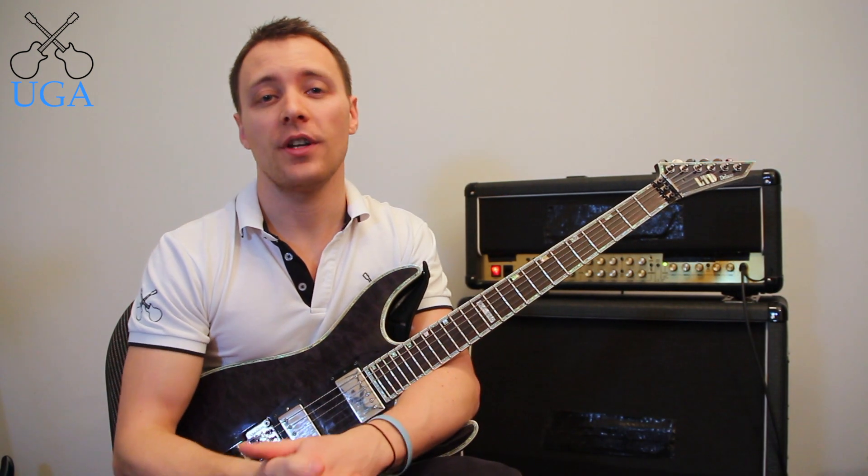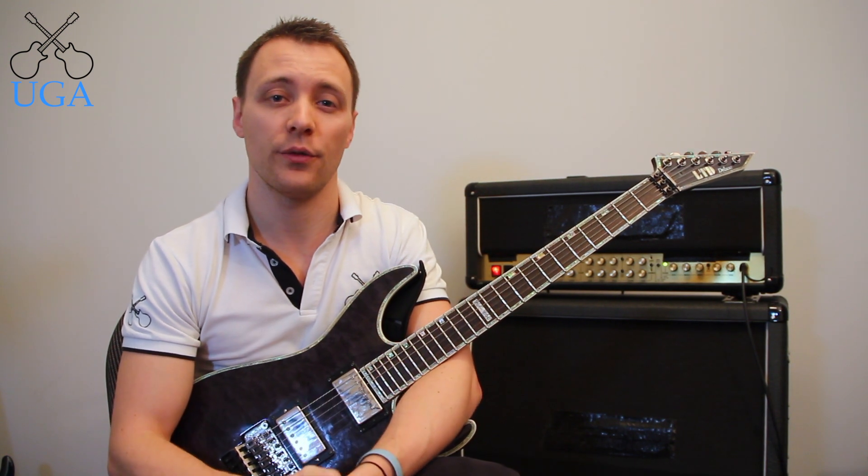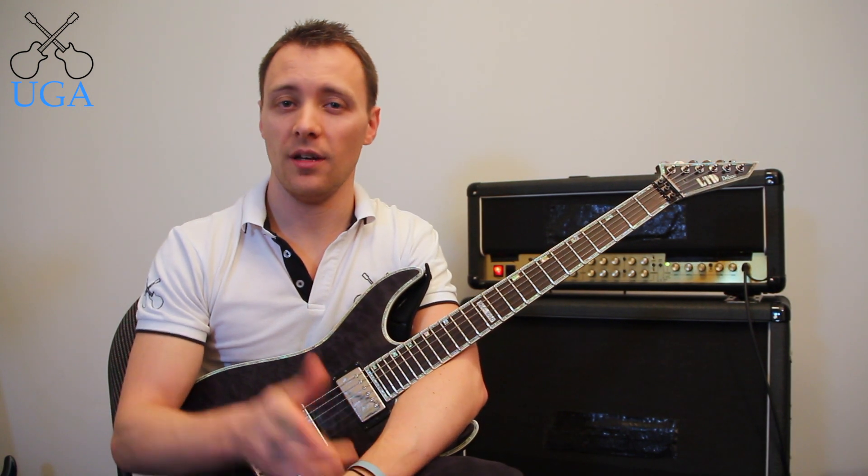Feel free to visit ultimateguitaracademy.com — I'd love to hear from you through our contact page if you found this lesson useful. Stay cool and until next time, keep shredding.